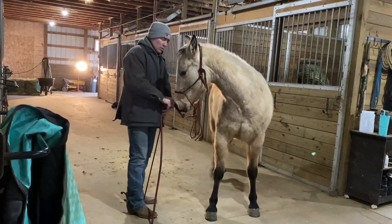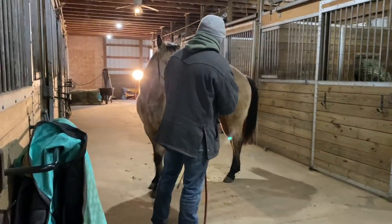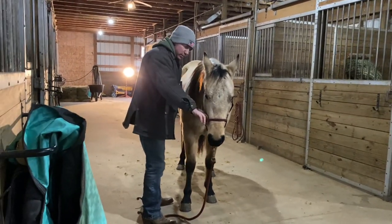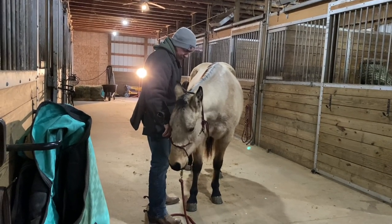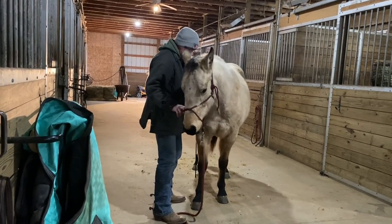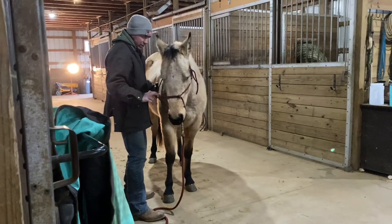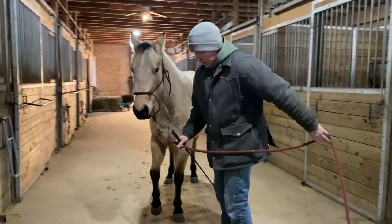We'll do a little back and forth because the past couple weeks we did some backing up, so we have that back and forth already taught, which we can use to support her. I'm going to come back and really rub that spot where my leg hangs, making sure she's not automatically assuming I want her to move off that. Then I'm going to push a nice solid feel into her side with the back of my hand — nice and open, not like a spur. When I feel her weight shift and her head come to me, I'll release.